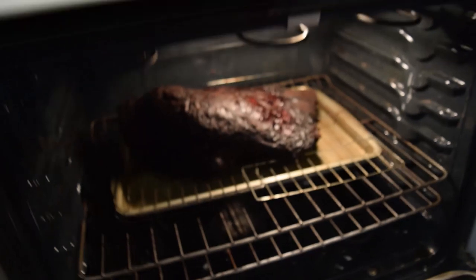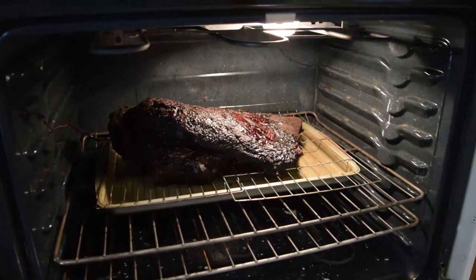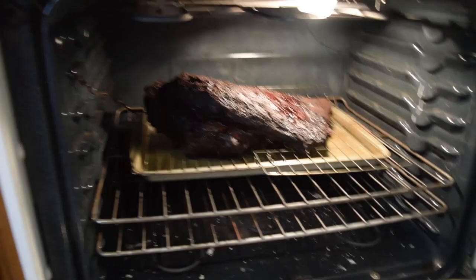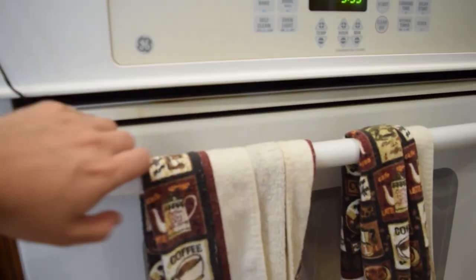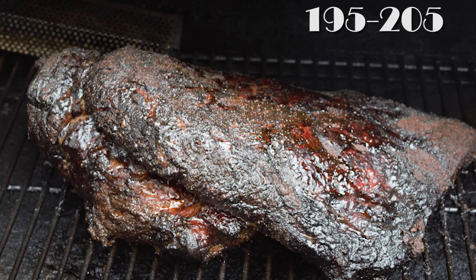In the event of bad weather conditions, it may be necessary to bring the brisket inside to get the internal temperature to the right temp. That right temp is 195 to 205 degrees Fahrenheit — you want it between that 195 and 205 degrees, and that's going to let you know that the meat is done.